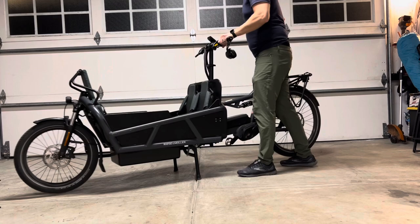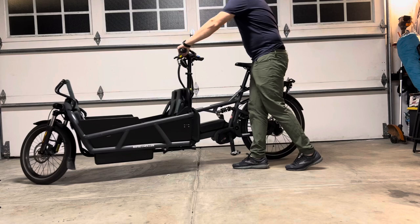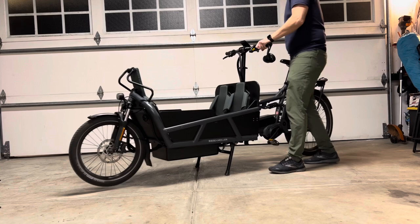Here I wanted to show you its turning ability. It's got an okay turning radius. I used to have the Mule, which had a really good turning radius, and this is not nearly as good. But it is a very long bike — I think it's like eight and a half feet or something like that — so it's to be expected when it's got this type of setup in the front.